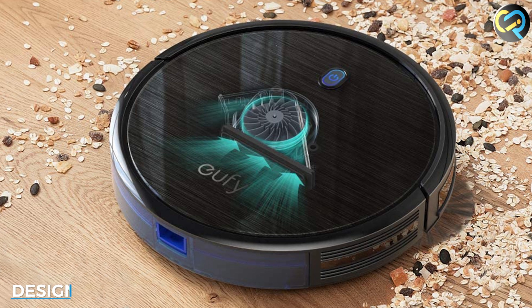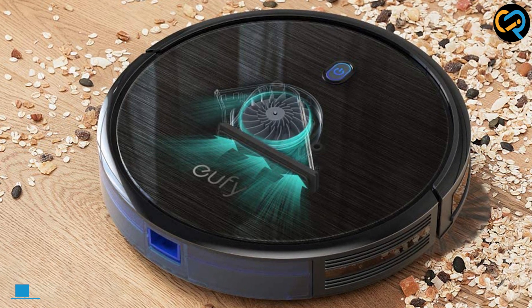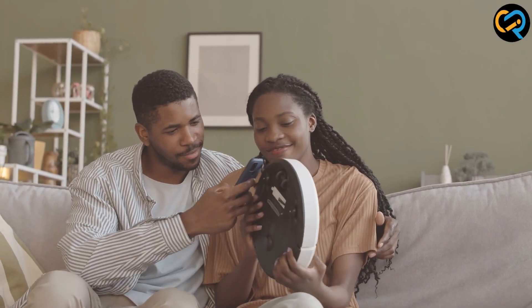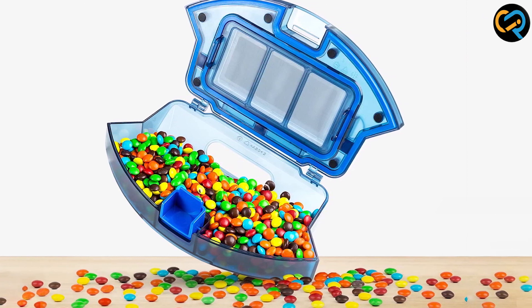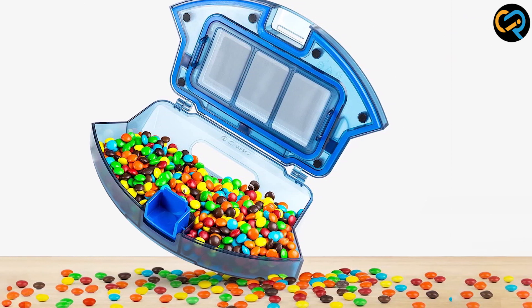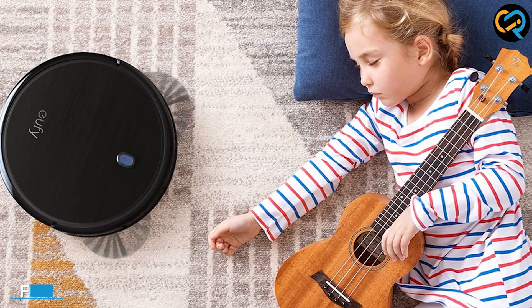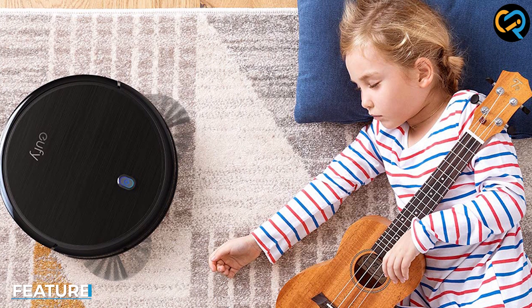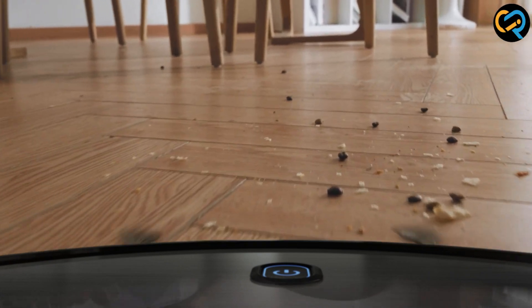This vacuum cleaner has a sleek and modern design that will fit perfectly into any home. It's relatively compact and lightweight, which makes it easy to carry around and store away. The UV Robot Vacuum Cleaner also features a large dustbin capacity, which means it can clean for longer periods before needing to be emptied. It comes packed with a range of features that make it a great choice for anyone looking for an efficient and convenient cleaning solution.